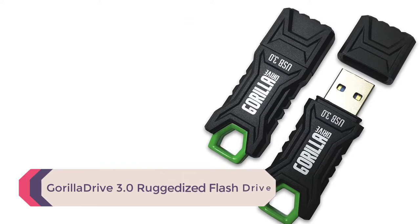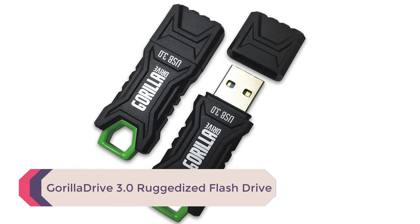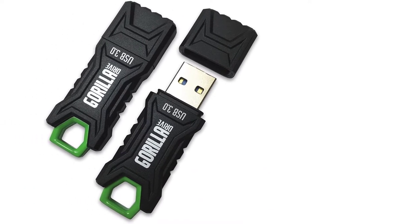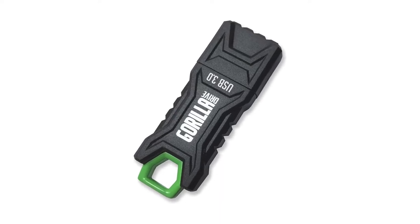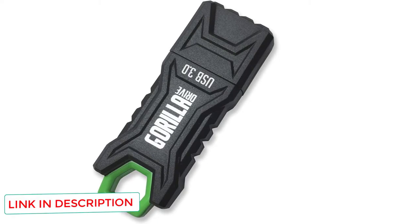Number 3: Gorilla Drive 3.0 Ruggedized Flash Drive. The Gorilla Drive 3.0 ruggedized is pressure and impact-resistant to 250 PSI, temperature-resistant to 225°F, and water-resistant to 65 feet. Take this USB device anywhere and your data will be protected. There is also a metal loop on the end of the device so that you can secure it easily to your accessories.